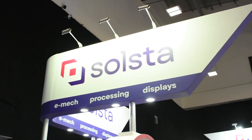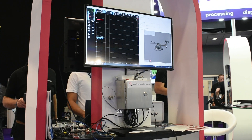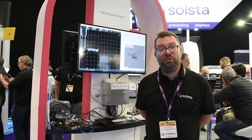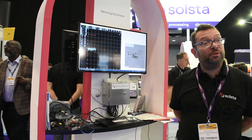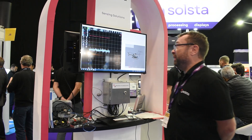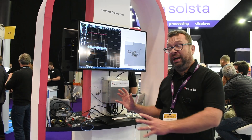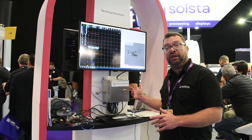PicoScope applications are found far and wide, but sometimes you don't expect them to be right next to you. I'm Matt Cook with Solster — our new name, used to be Solid State Supplies. Here we are at the EDS Show 2023, demonstrating some of our products for sensing, particularly accelerometers and a linear actuator from Mono.